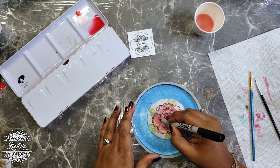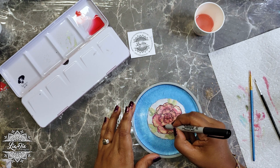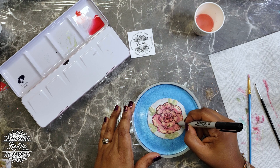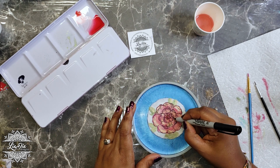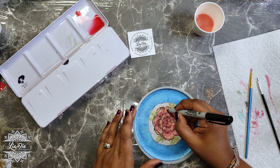Once we're done with this I'm going to come in once more and kind of highlight some areas with the watercolor again, and then maybe even add a little bit of glitter. We'll get to that right after this.